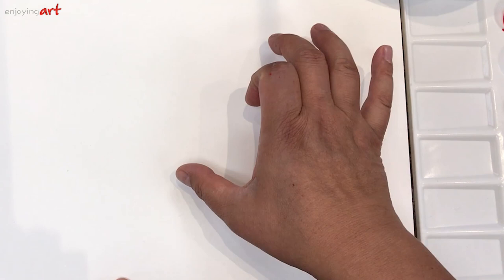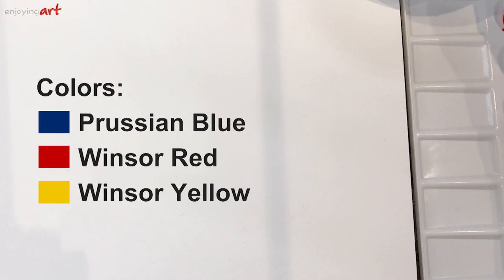We're going to separate into three different groups, starting with the first group. When you talk about orange color, orange is actually between red and yellow — not just one specific orange color. There are many orange colors in between.